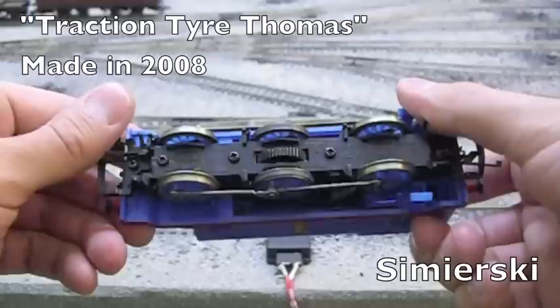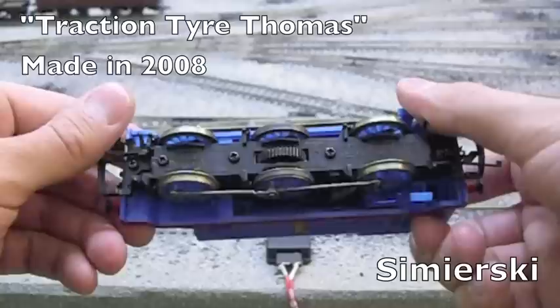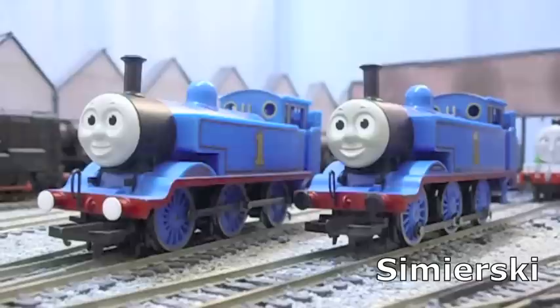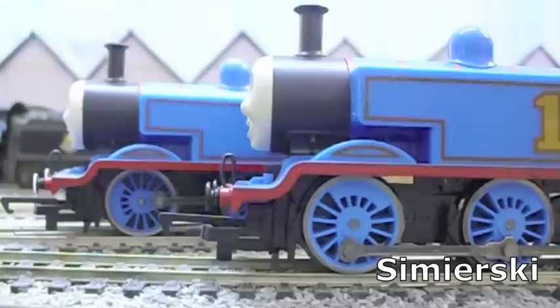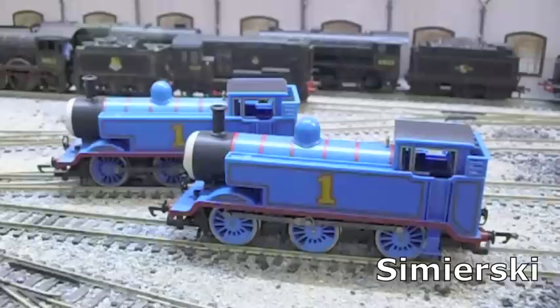Traction Tyre Thomas has proved itself a reliable and surprisingly well-performing model, and most of that can be attributed to the traction tyres on its centre wheelset. Has anything changed with the latest incarnation of the same model? The 2010 Hornby Thomas has one key difference straight away: the face is much darker grey than that on the Traction Tyre Thomas. The other noticeable change is that the driving wheels are a much lighter colour, but the body shell is about the same, making it darker than its wheels.